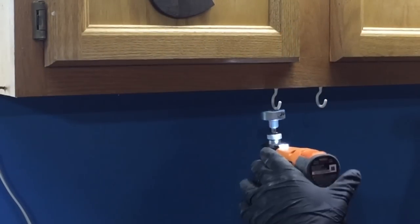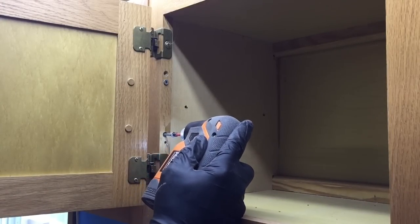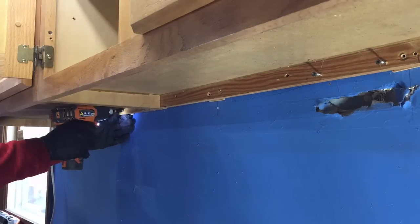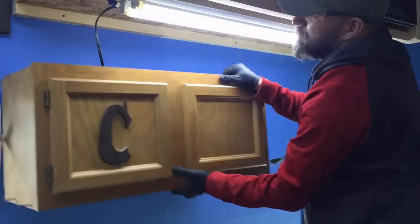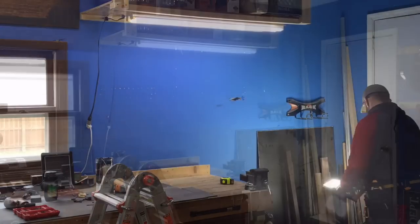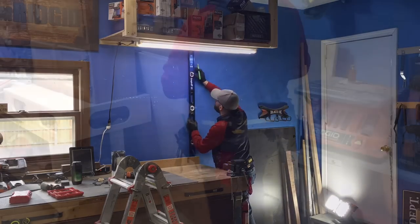I had two old wall cabinets up that I used for screws, jars of nuts and bolts, zip ties, electrical components, and things like that. But over time those just populated with stuff I seldom used or would forget I had. After the cabinets were down, I started to lay out where I wanted the wall panel to fall and marked out the stud locations and scribed the line so I'd know where to put my screws once the panel was up.